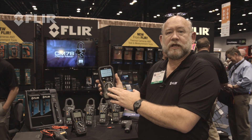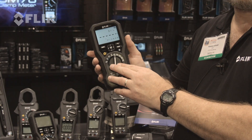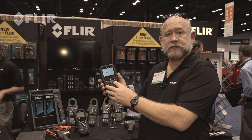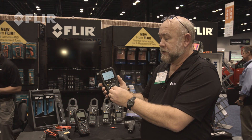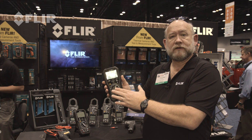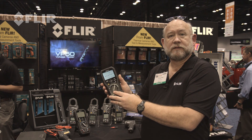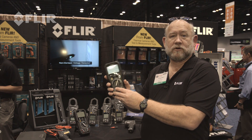Two voltage settings specifically designed for motor controls, voltage control devices, and datacom are the 50 and 100 volt positions, and then we have our standard 250, 500, and 1000 volt positions. This is the new IM75 — a great product for a great price.